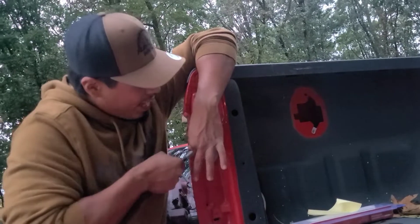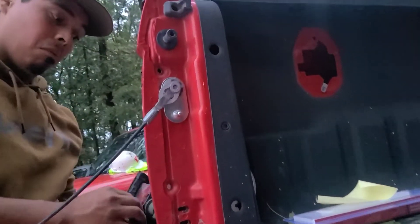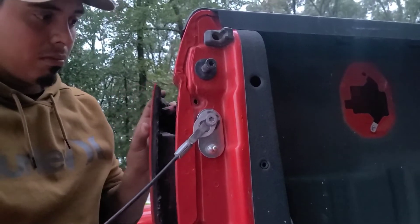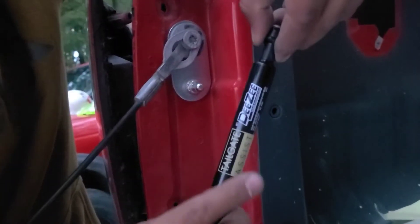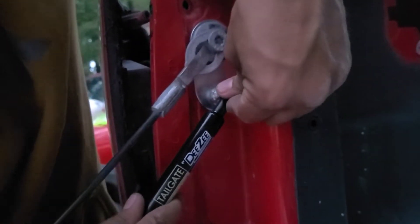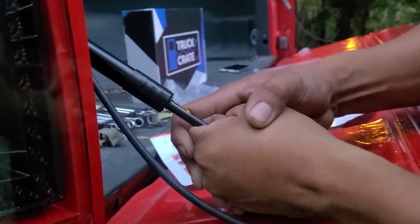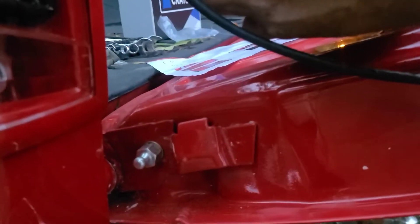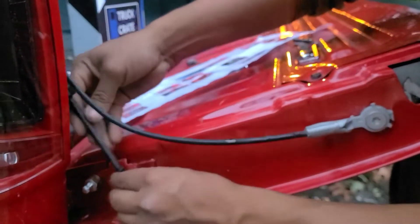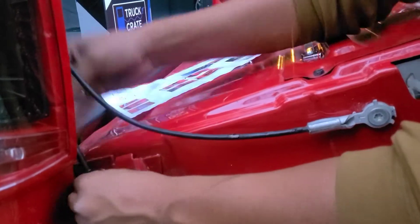After everything, you're going to want to put this cable back on — that was almost an expensive mistake. You're going to want to put the larger part of the shock on this ball mount plate up top. You'll feel it squeeze in there. You'll probably have to pull the shock out a little bit just so it can reach for the first time. Clipped in.